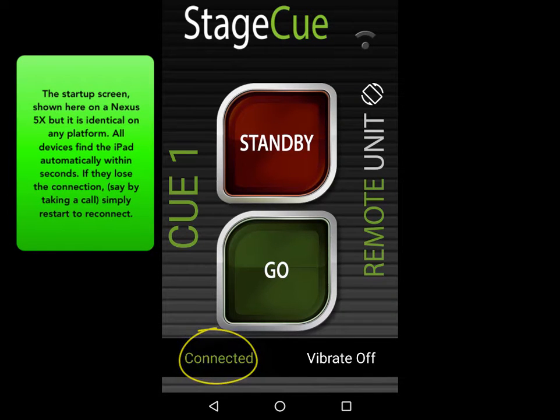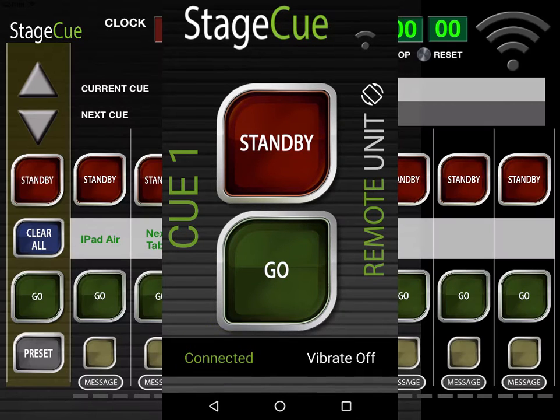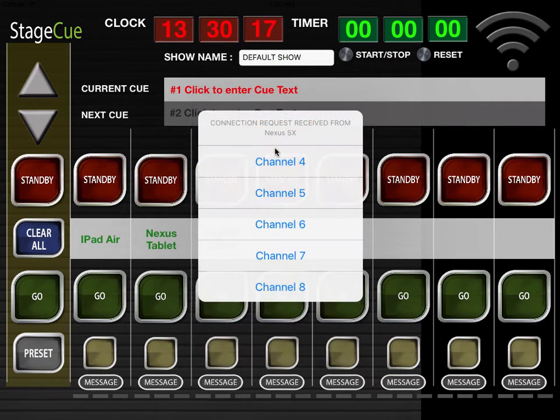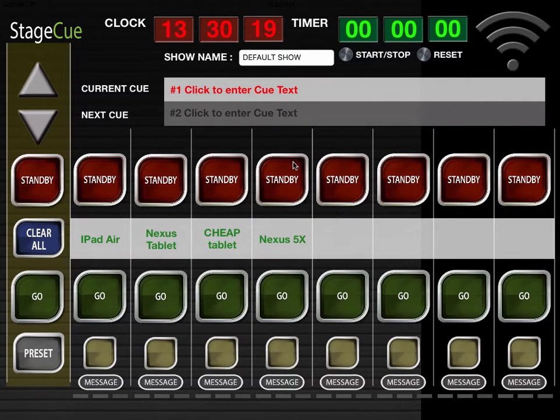If they lose the connection — say by taking a call — simply restart the app to reconnect. All remotes are connected.